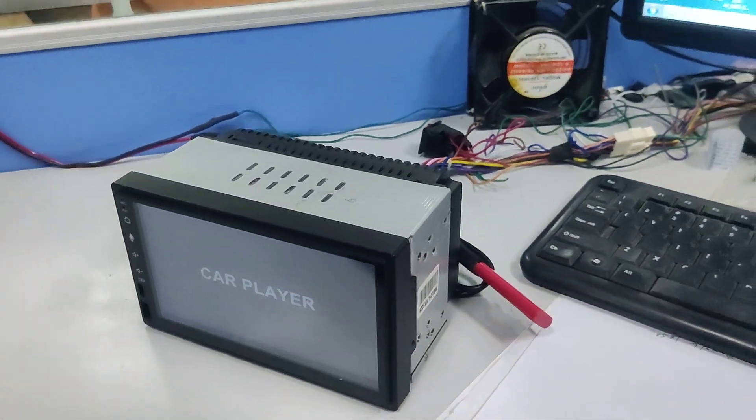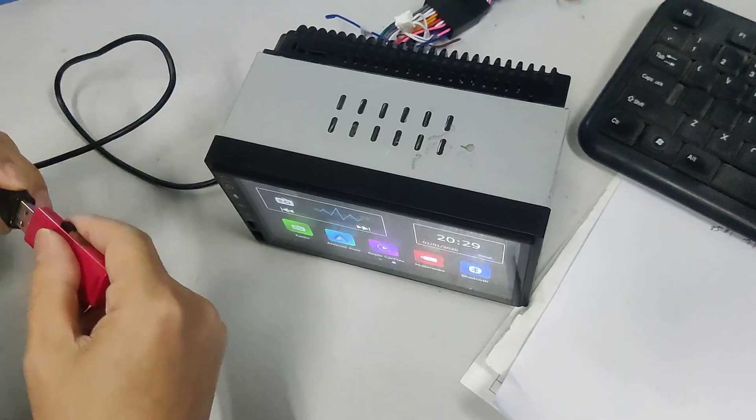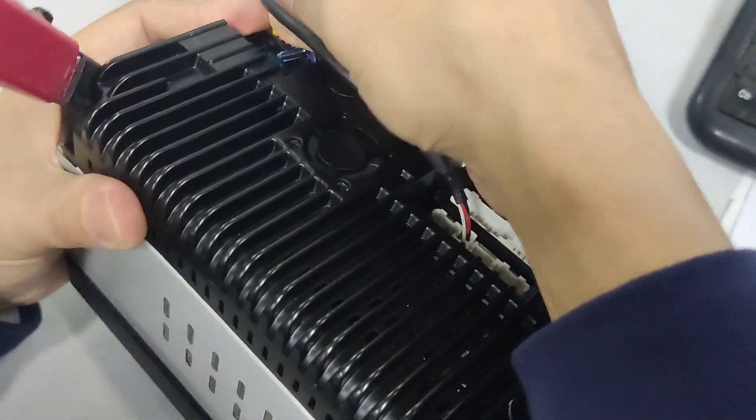It will upgrade itself. Remember, the upgrade cable is the 4-pin one, because you have two USB cables. You need to use the 4-pin one to upgrade the system.